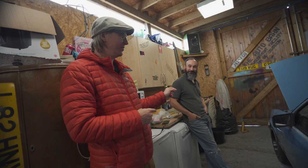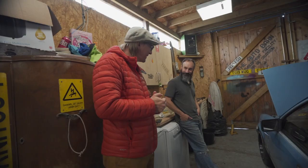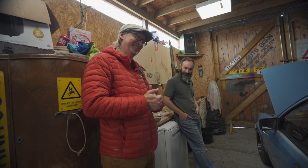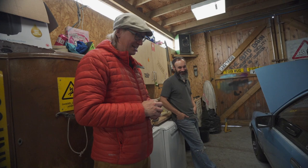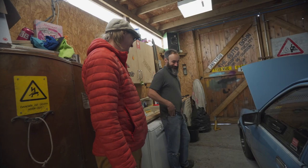Hey folks, we're still at TAB and this is Elk, also known as Mark. And this is his Vauxhall Carlton. I was going to say Belmont but I went with Carlton. Elk is prepping this for Retro Rides Weekender, and he's going to show us what the hell he's done to it.